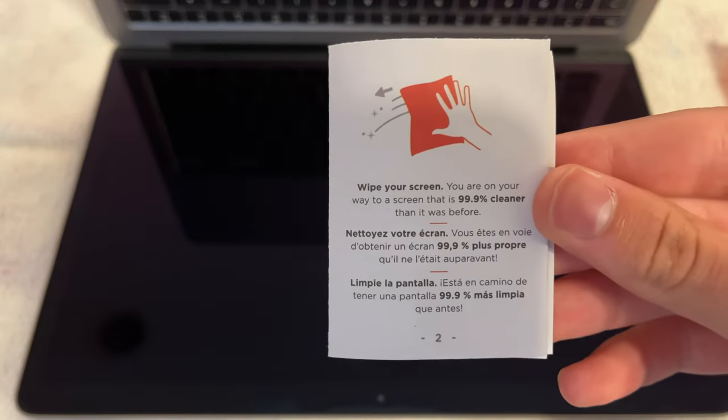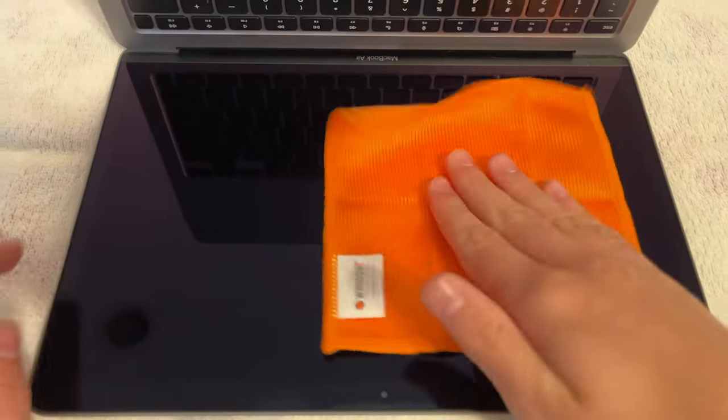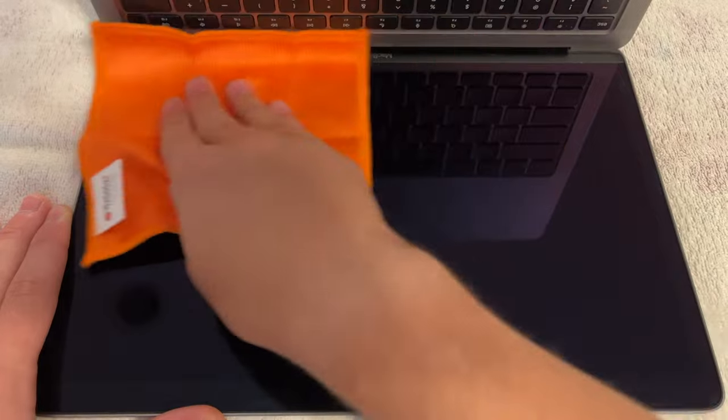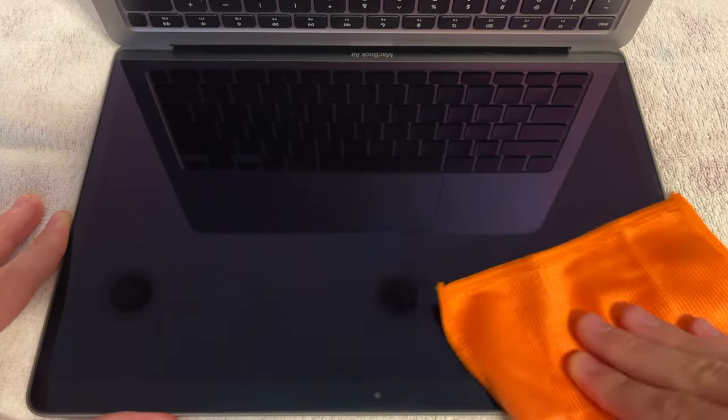In this video I'm using it to clean my M1 MacBook Air, but it can also be used on phones and tablets. Just a quick side note: it is good to make sure the screen that you're cleaning is semi-cold, because there's less of a chance that the Whoosh will stick to the screen.